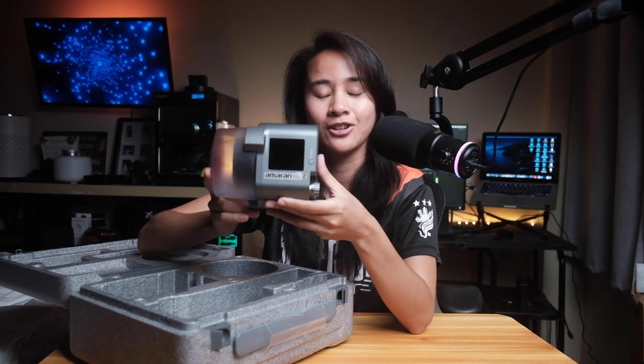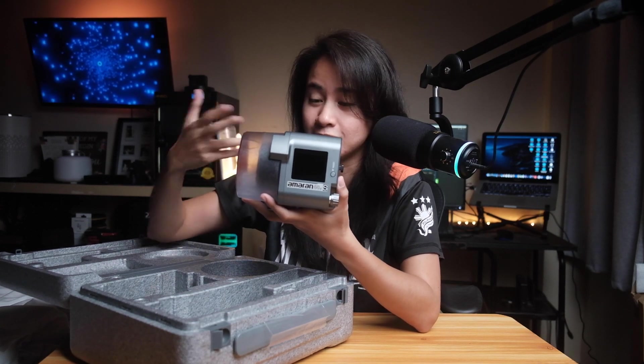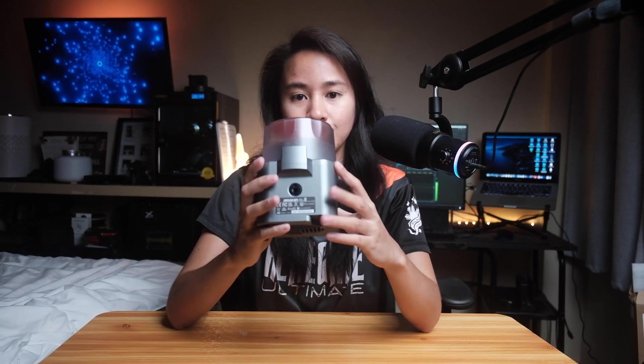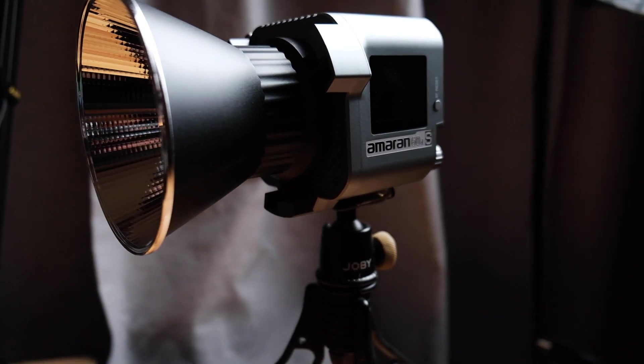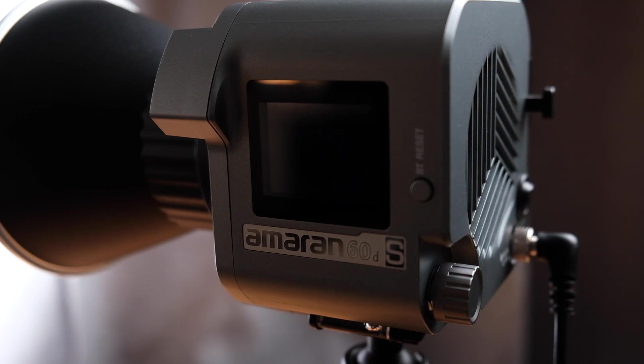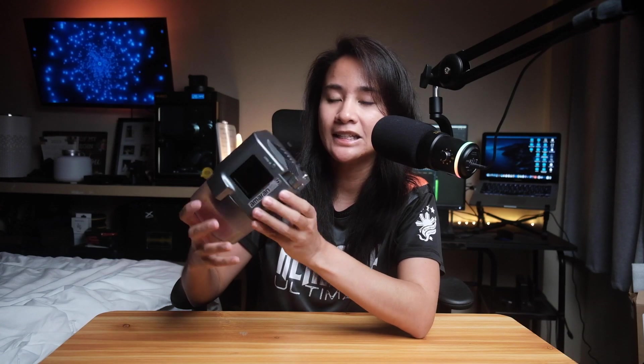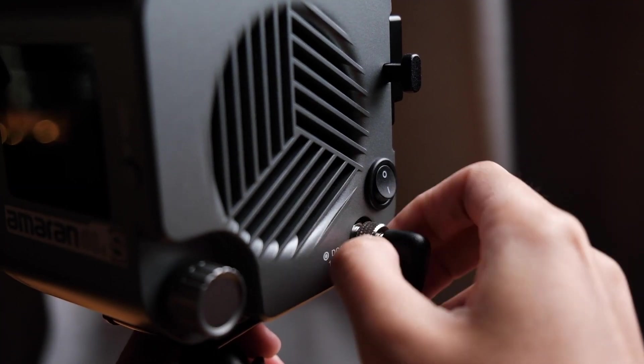The COB 60DS is small and compact, weighing less than 700 grams. It has a quarter-inch mount, so besides the tilting stand adapter, you can also mount it on tripods, friction arms, or even on top of a camera using a quarter-inch cold shoe. The 60DS has two controls: a knob to adjust light intensity and a Bluetooth button to connect to the Sidus Link app. On the side is a V-mount where you attach the dual NPF battery plate. To power it, connect either the AC cable or dual NPF cable to the slot and secure it by twisting the lock.